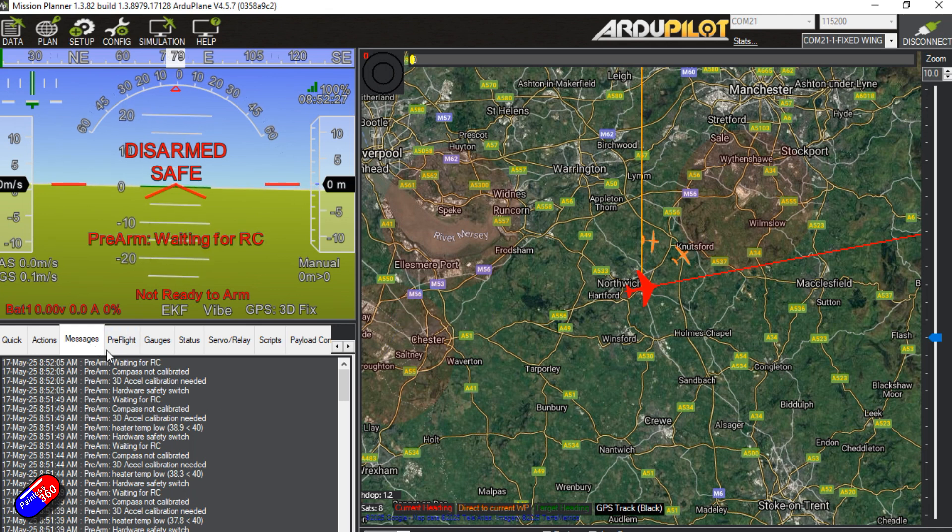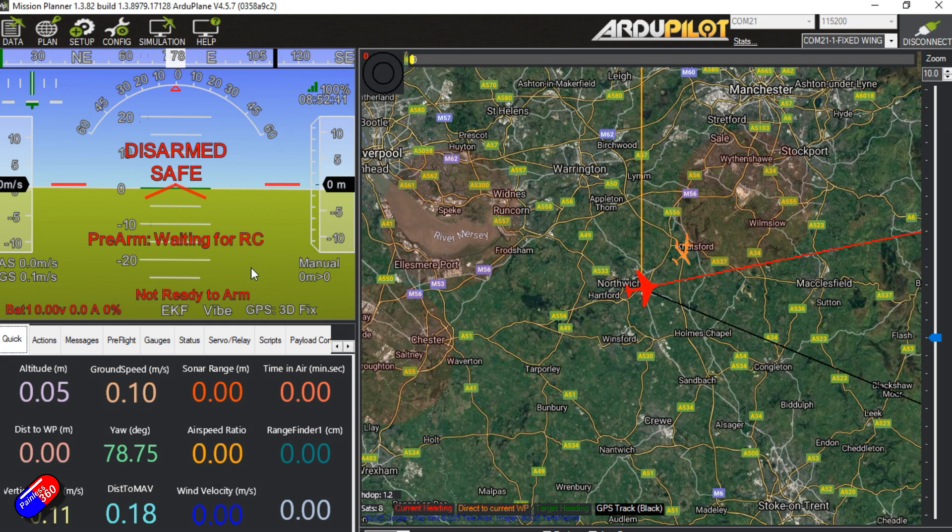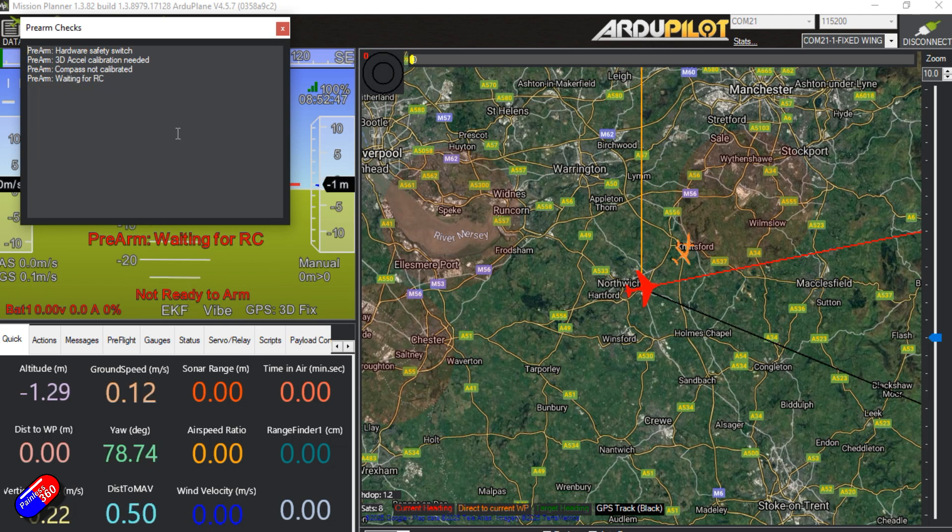Normally the way it works is that you go into Messages and read the pre-arm errors telling you what the problem is. However, in the latest versions of Mission Planner it is super easy — here where it says 'not ready to arm' it's now a clickable button. If you click on it, it brings up warnings. For example, the hardware safety switch needs to be pressed or disabled — watch the series, we disabled the ones on the model. If using something like a Here3 or Here4 you would typically disable the safety switch; otherwise don't tend to do it on helicopter builds.